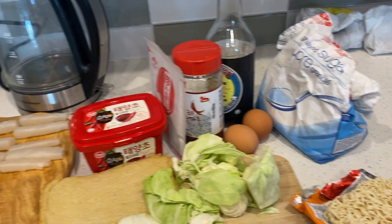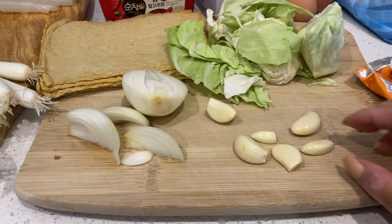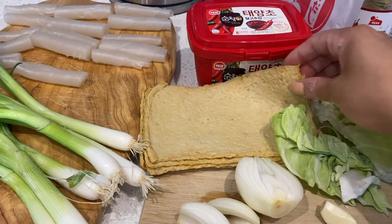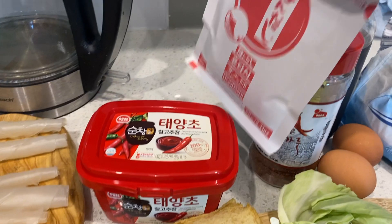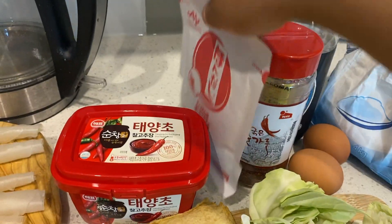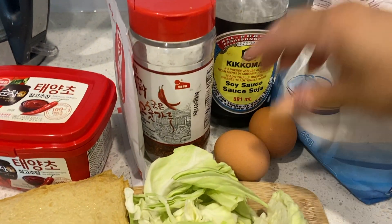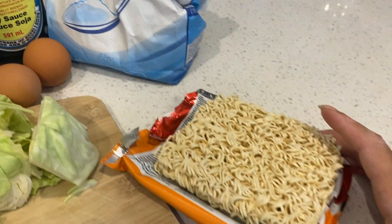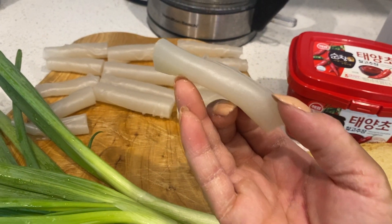We've got a slew of ingredients — don't be overwhelmed. We've got some onions, garlic cloves, green cabbage, fish cakes — you can find those in the frozen section at the Korean store — gochujang, dashi powder, gochugaru which is a coarse dried chili flake, soy sauce, some free-range eggs (honestly makes a difference), granulated sugar, some instant noodles, green onions, and some homemade Tteokbokki rice cakes.